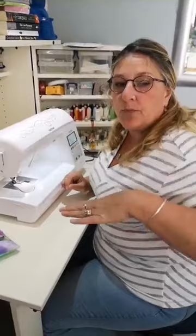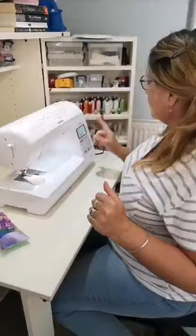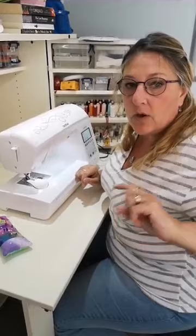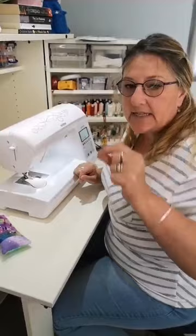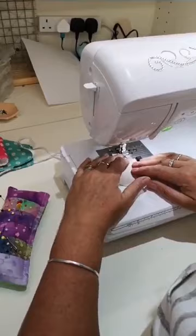One thing I didn't say is when you're doing the curves, if you drop your stitch down so that it's a smaller stitch, it's a lot easier to go around the curves. This one automatically comes to two. When I do the body I'll take it down to 1.8 so that it's easier to go around the curves - I'm sure there is a technical reason.